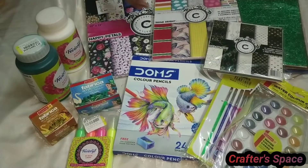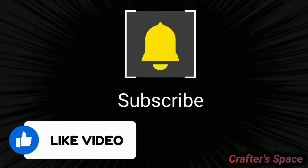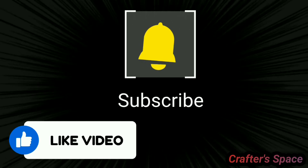Hope you liked my art and craft supplies haul. Thank you so much for watching my video. Please like, share, and subscribe to my channel and press the bell icon. Bye!